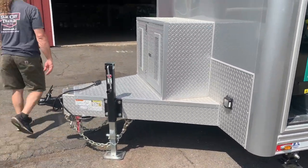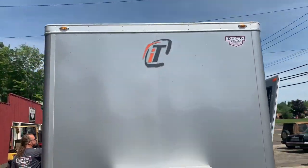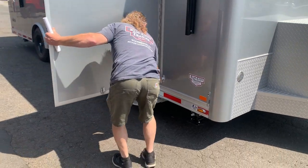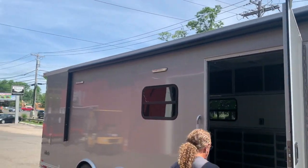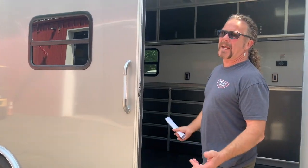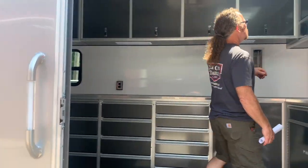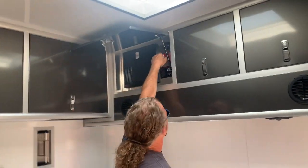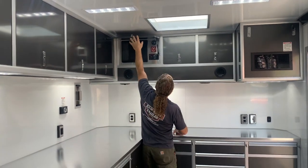Let's have a look inside. Right off the bat, I put a lighted grab handle on it — any of you guys working at night, it's just nice to see and be able to get in. There's our main kill switch. We upgraded to a 50-amp electrical panel.